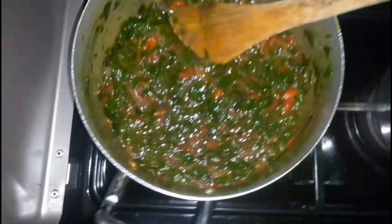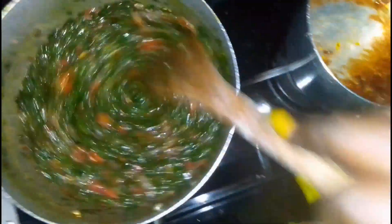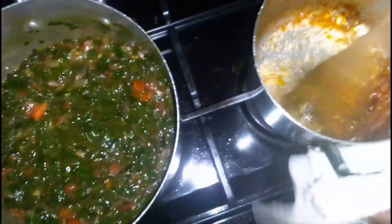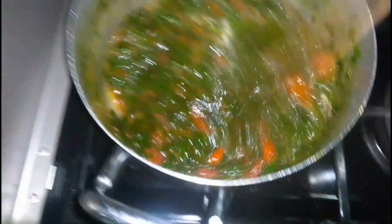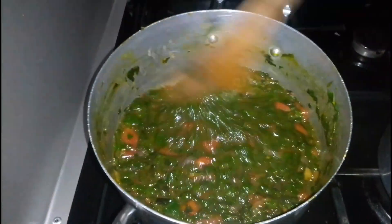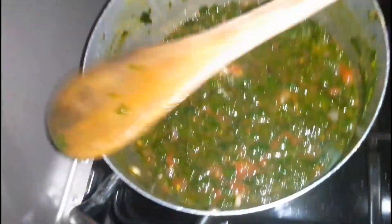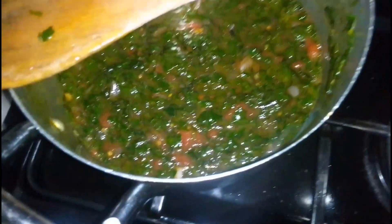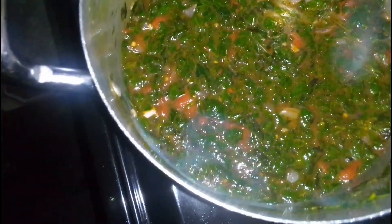You let it simmer for about five minutes for the paste to mix well with the mboga, and then you do your ugali. It's that simple — hakuna story mingi. You just let it simmer for about five minutes and it will be done in a few.